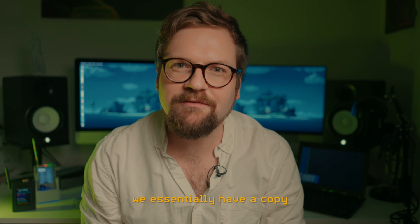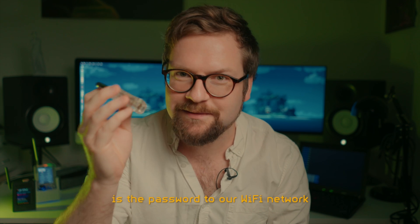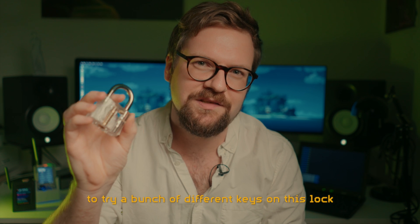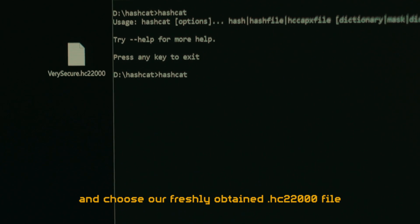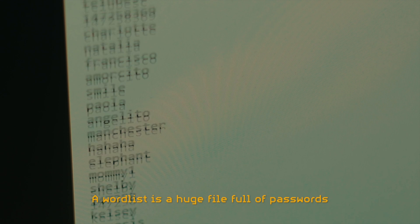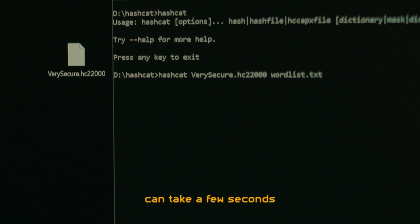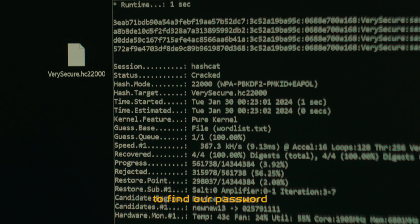Once we've captured the handshake hash, we essentially have a copy of the padlock that the Wi-Fi access point and the device used to encrypt messages with. The key to this padlock is the password to our Wi-Fi network. We don't have the key yet, but we can use an application called Hashcat to try a bunch of different keys on this hash — and we can do this without even being near our very secure access point. We type out the command to start Hashcat, choose our freshly obtained HC22000 file, and define what wordlist will be used. A wordlist is a huge file full of passwords, and you can find many of these online consisting of actual passwords that other people have used. Running through the wordlist in Hashcat can take a few seconds or many hours, depending on the size of the wordlist, how fast your computer is, and how far through the list Hashcat has to look. And even then it might not find the password at all if it is not equal to any of the words in the wordlist.